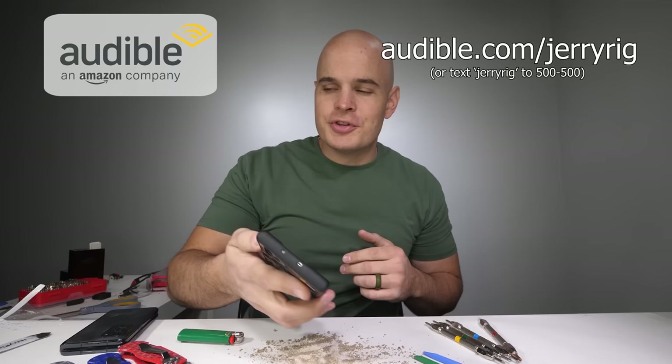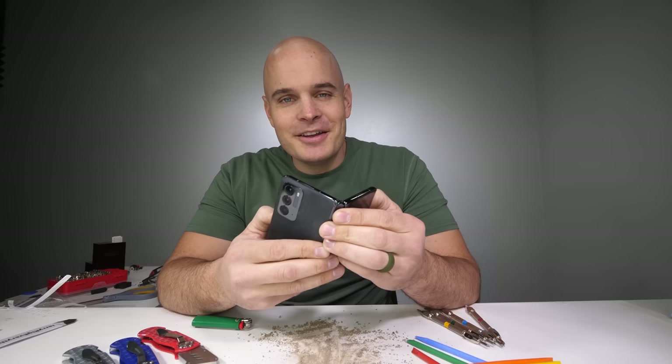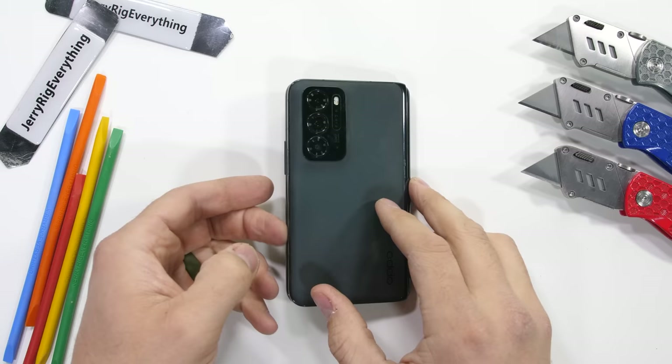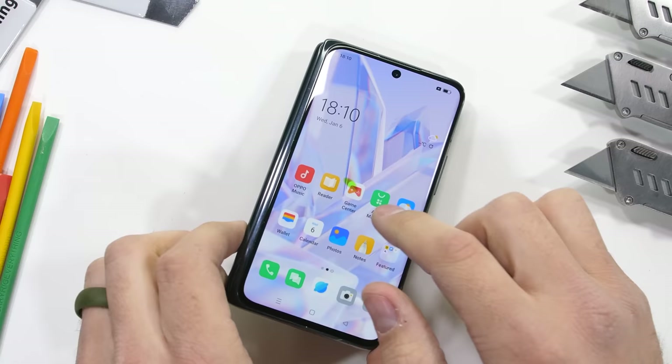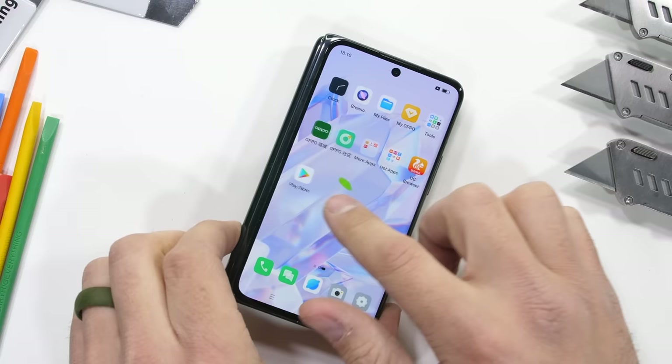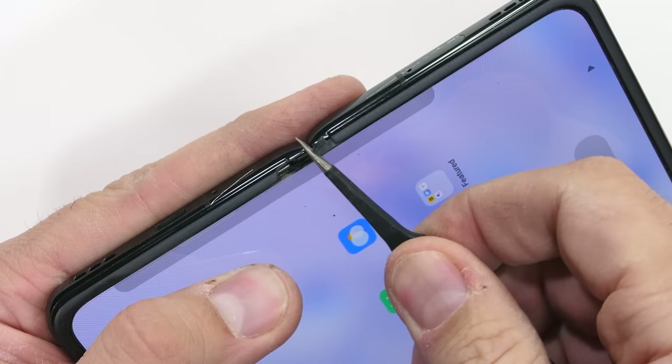Now it's time to see if this hinge really does have 136 components inside. Normally I like to be gentle when taking apart a smartphone with the hopes that I can reassemble it back together in one piece and have it all still work. This teardown though is not going to be one of those gentle disassemblies. We have a lot of things to find out, none of which allow this phone to live.